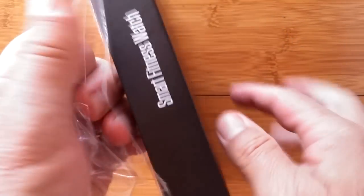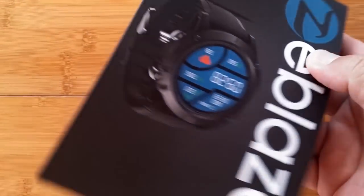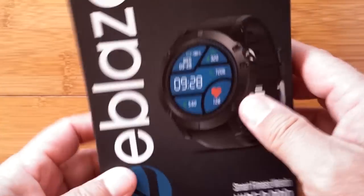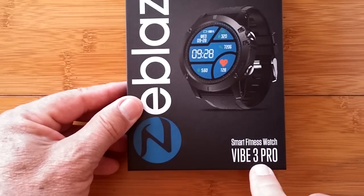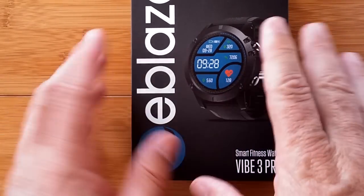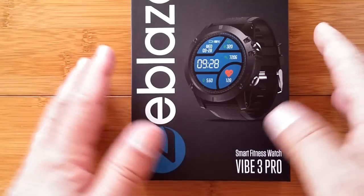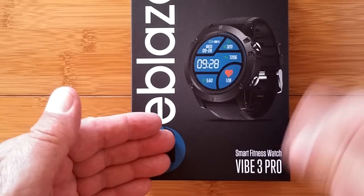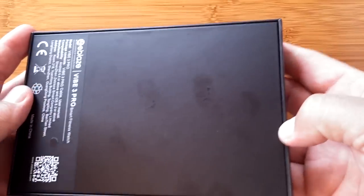Our entertainment went from VHS or Beta on to DVDs, then into Blu-ray — and the same thing's happening with watches. If you remember, the original Vibe 3 was a black and white screen, simple little thing, not much more than a digital watch. Now we have moved all the way up to the Vibe 3 Color Pro, and we are going to reveal it to you.